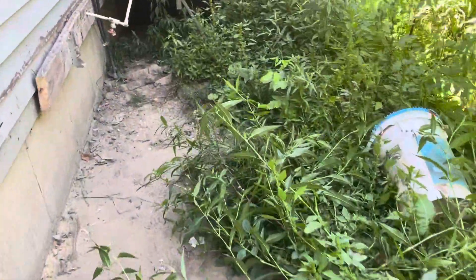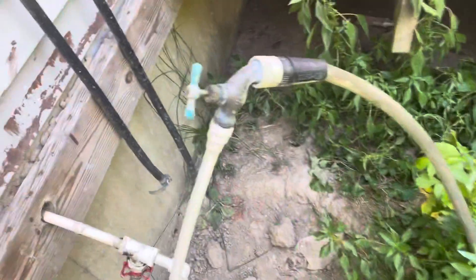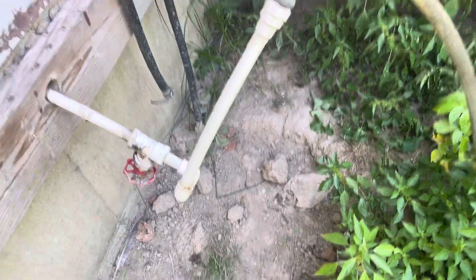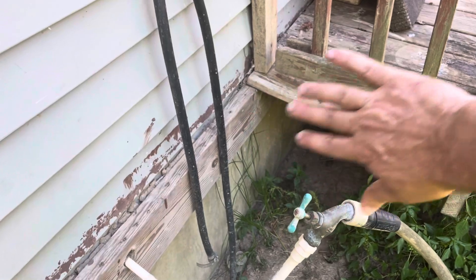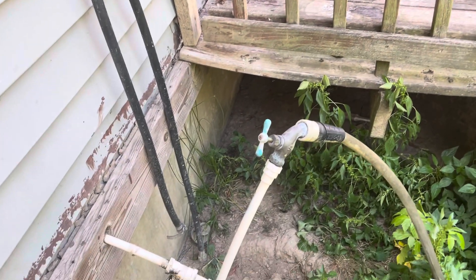See, it comes all the way up here. Hold the camera up - we gotta do something with this. I don't know exactly - go around it or what. What we're doing is going to connect to that. That might have to be redone, I don't know, we ain't really looked at it yet.